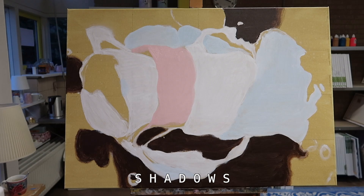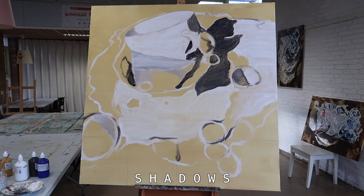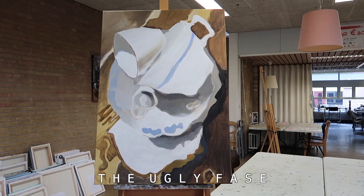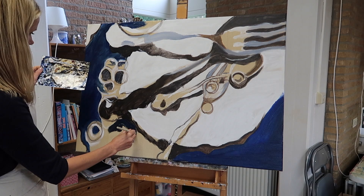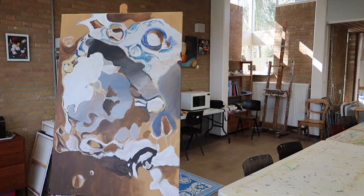Then it's time for shadows. You have forms, but shadows are also very important. Mostly when I do this, the painting becomes more ugly. I sometimes call this the ugly face. I know it's going to be okay, but if I would try to make it nice already, it would be too complicated. This is a necessary phase.